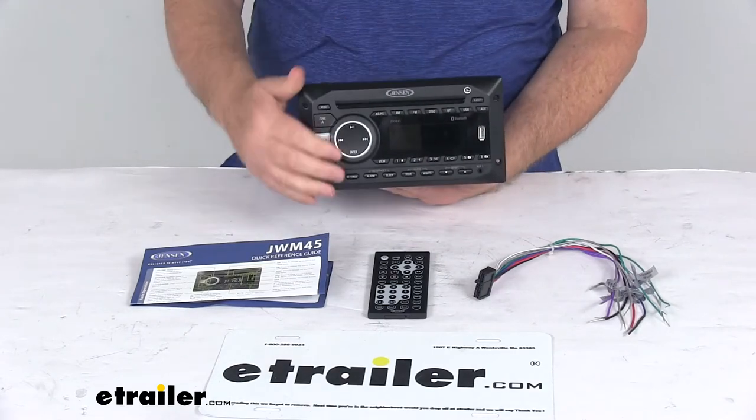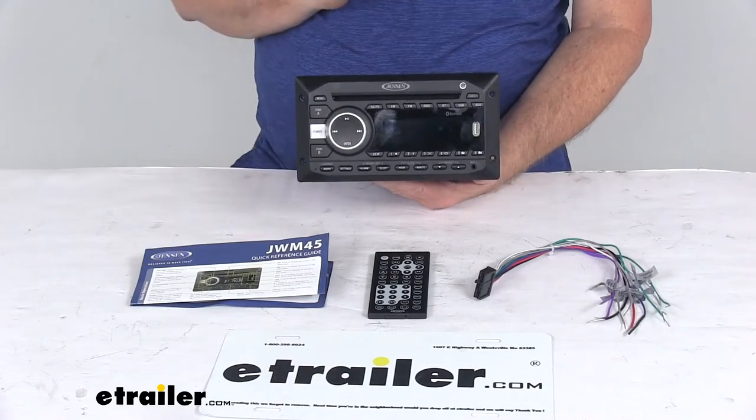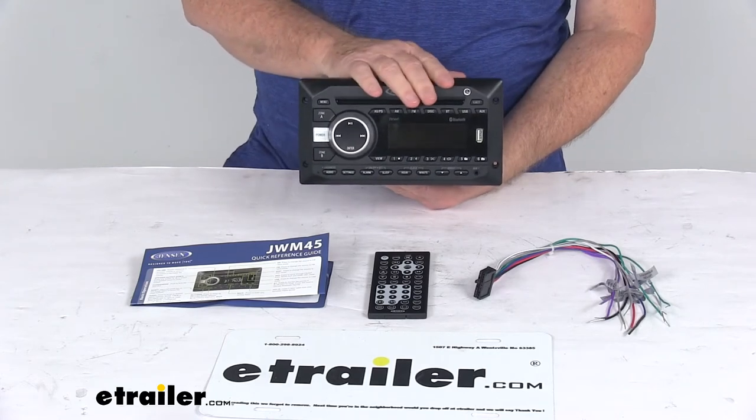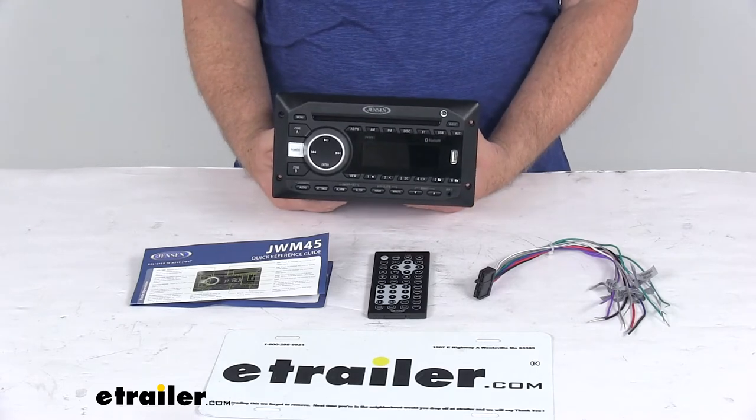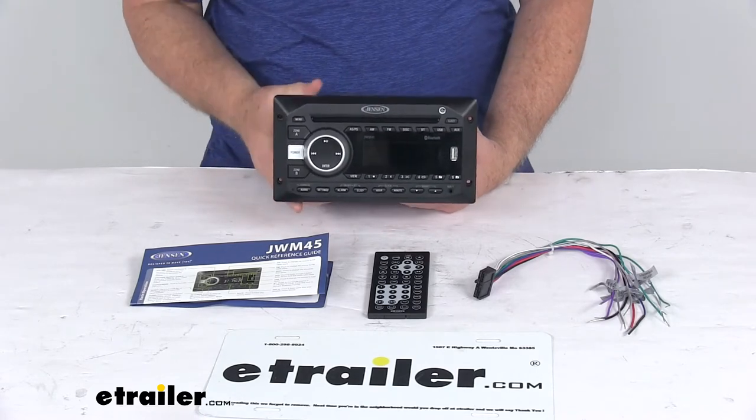Today we're going to take a look at the Jensen Double-DIN RV Stereo with Bluetooth. This stereo system will play audio from radio signals, CDs, DVDs, and devices that are connected through Bluetooth, an auxiliary cord, or a USB cable.